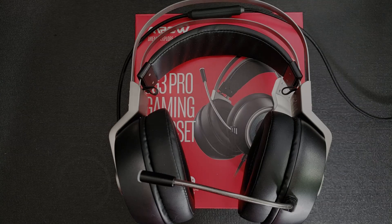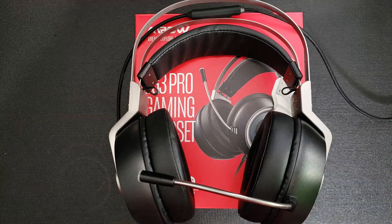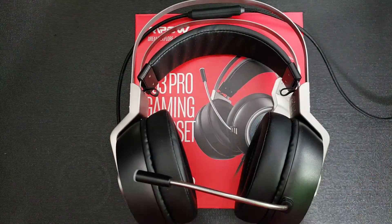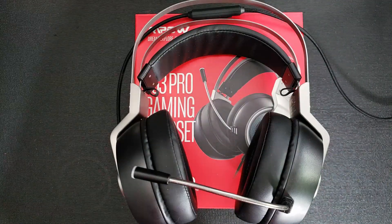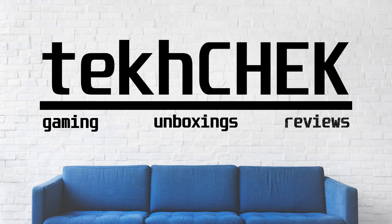Thanks for watching my unboxing of the MPOW EG3 Pro gaming headset. I'm actually quite impressed with this headset, and if you are too and would like to pick one up or learn more about it, I have some links posted in the description below. If you liked this video, be sure to hit that thumbs up, leave a comment, and possibly subscribe. I'm Andrew, and this was Tech Check.